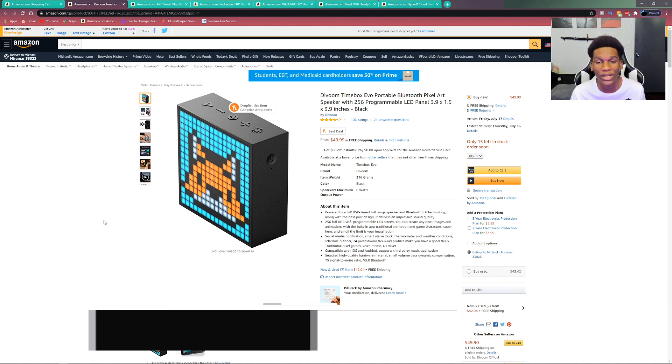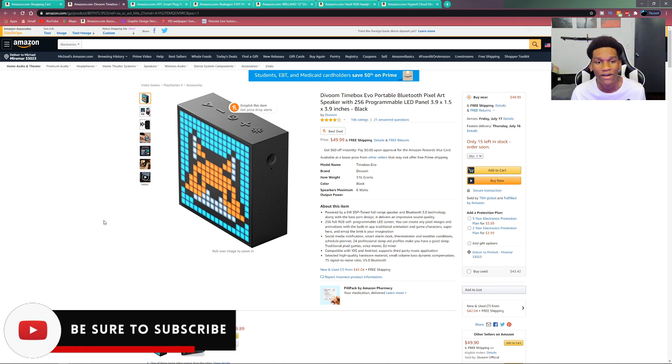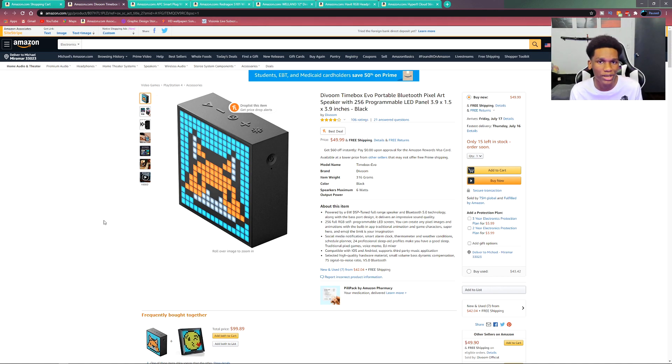Starting things off with this really cool Divoom Timebox. This company makes really amazing LED stuff, so this is basically a LED screen that displays lots of stuff. You can make a display — you guys see my sub count, it's basically something like that with a bigger screen. This is a 3.9 inch screen, great for showing off stuff. You can set this as a clock, and it also doubles as a speaker, so you can play music, set alarms, and set lots of cool animations to display. It's a really cool way to spice up your setup.